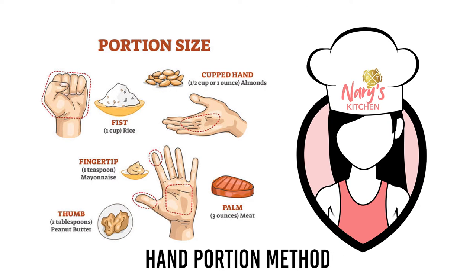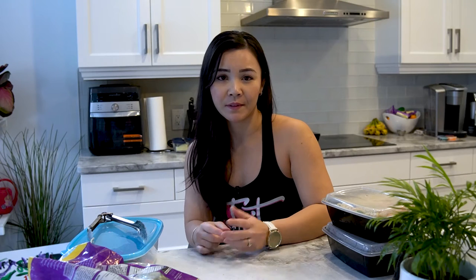The actual amount of food your hand can hold will depend on the size of your hand and on the type of food that you are measuring. So use these tips as a general guide to estimate basic serving size equivalents.